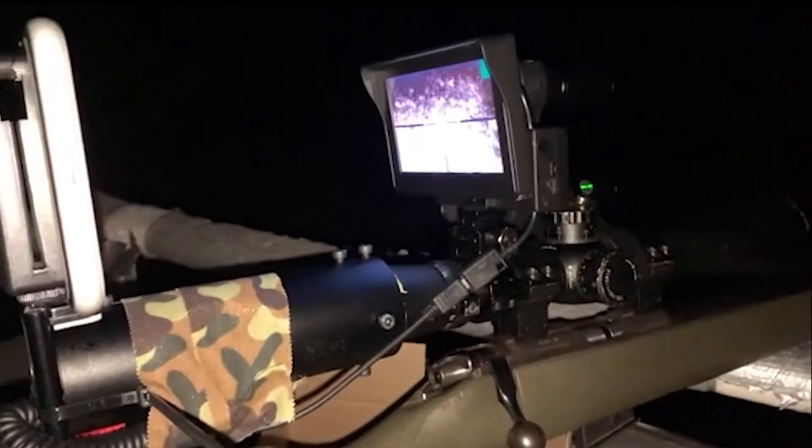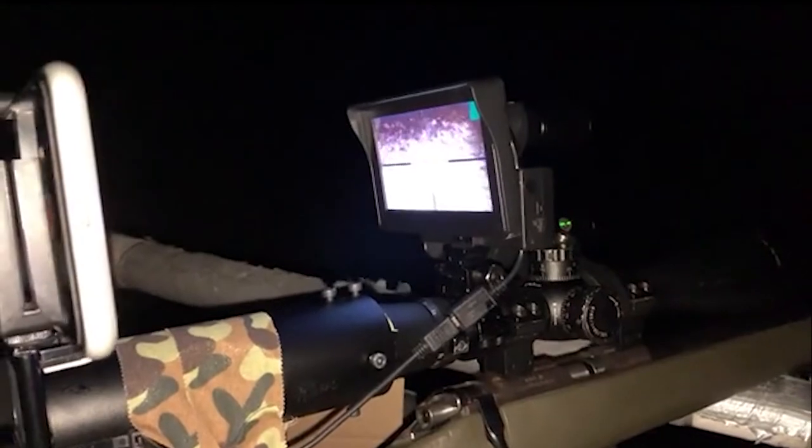Here are the units on the scope, and we have an iPhone pointed directly at the screen to get the picture. Please bear that in mind when judging the quality of the unit. Because we're filming the screen rather than getting an image straight off the camera, the quality is not as good, but I hope it'll be good enough to show you how good this unit is for the price.